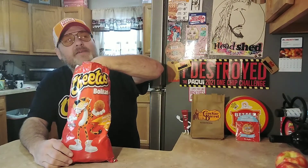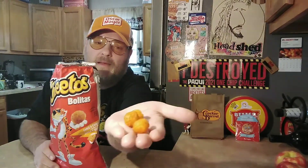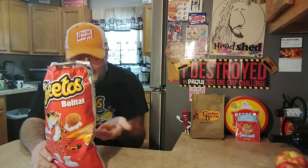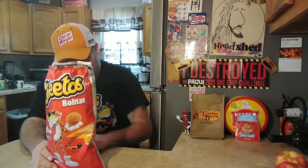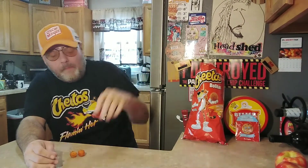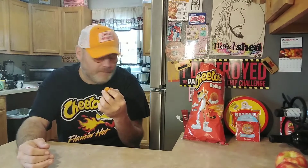I'm not that excited because it looks a little too much like cereal — but here we go. Oh jeez. There's definitely no real spice, but they're sour.